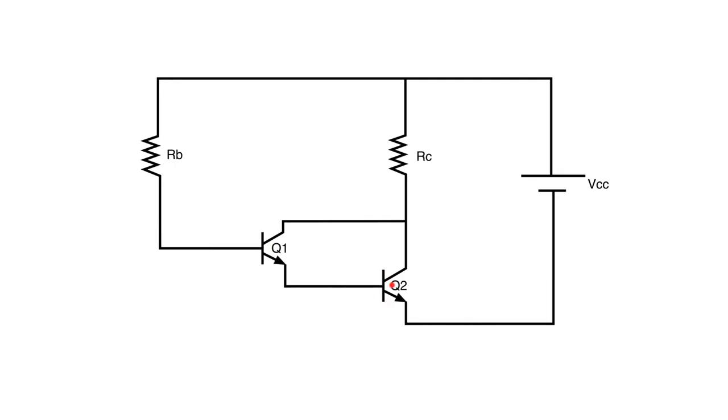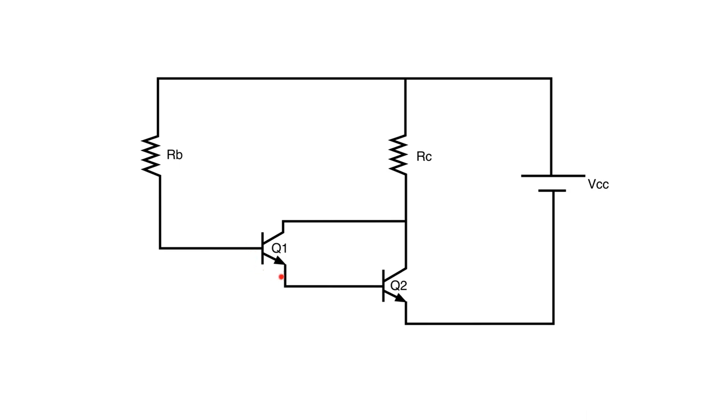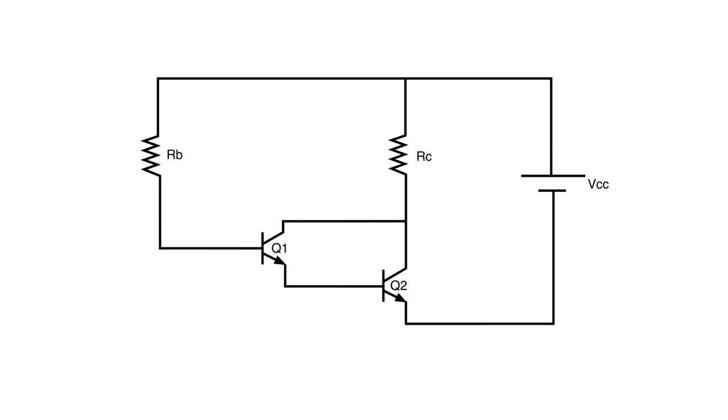What we have here is Q1 and Q2 — those are two transistors. A transistor will have a base side, a collector side, and an emitter side. Now in a typical transistor circuit we have a forward voltage drop from the base to the emitter of 0.7 volts, because transistors act like back-to-back diodes and a silicon diode has a 0.7 volt drop when in forward bias. So base to emitter here is going to be that 0.7 volt drop.